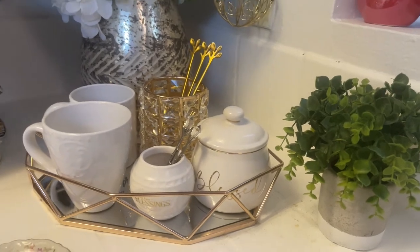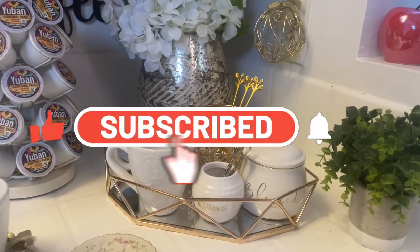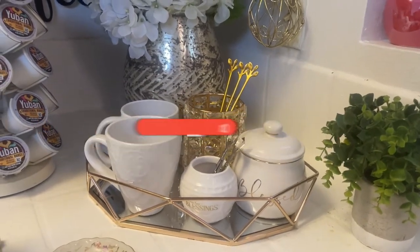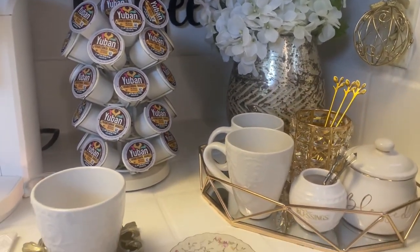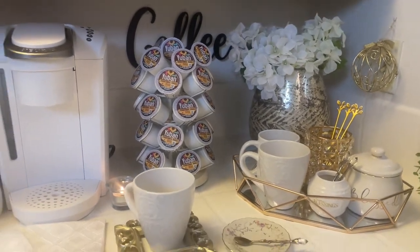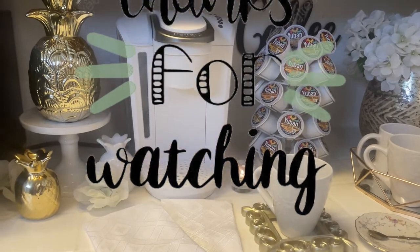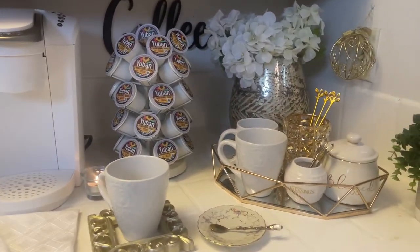Please consider subscribing to the channel if you have not already done so — click the red subscribe button. If you're new, please give me a big thumbs up if you like this video, and leave me a comment below — let me know what you think of my coffee bar. Take care, be blessed, thank you all so much for watching, and I will see you next time. Bye!